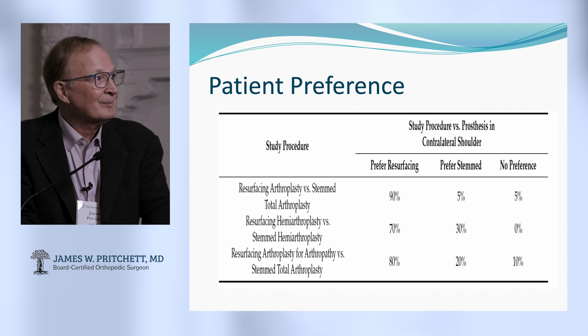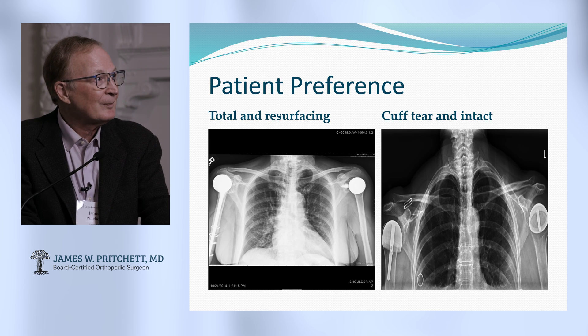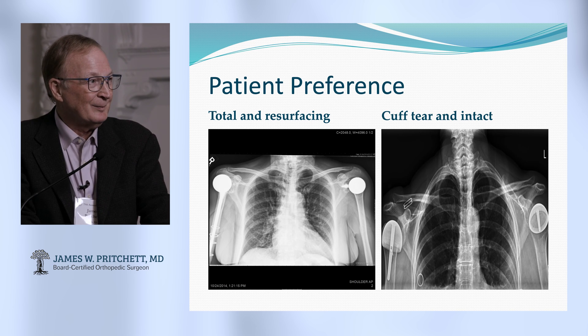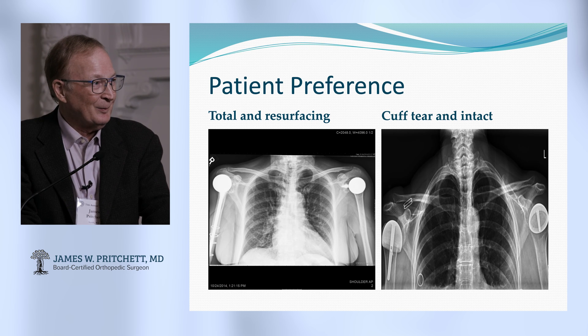Patient preference: we had people that had one of each — not many, but some. They tended to prefer the resurfacing side over the stemmed side. We've seen similar preferences in knees and hips too. One case on your right was where we had a little hiccup — she has a conventional resurfacing on one side but a cuff tear on the other, and then a stemmed component and a total on the other side.